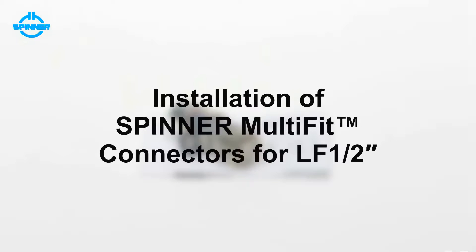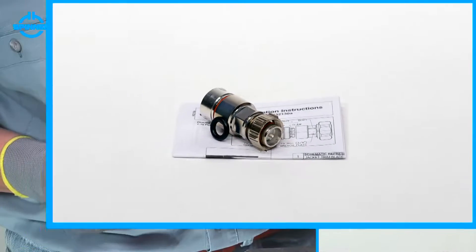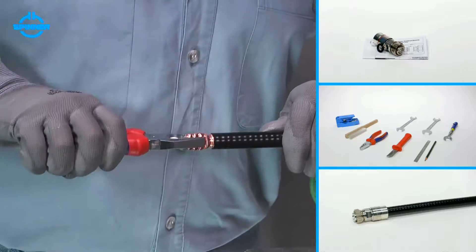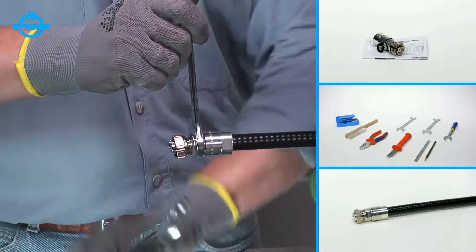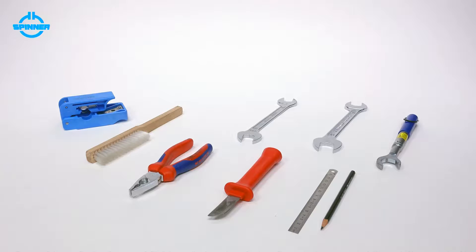This video shows the installation of Spinner Multifit Connectors for LF 1.5-inch corrugated foam cable using a Spinner trimming tool. When installed correctly, Spinner Multifit Connectors show outstanding RF performance and best environmental protection. All Spinner Multifit Connectors are delivered with installation instructions which also list the required tools.